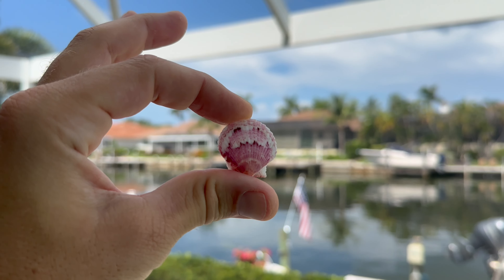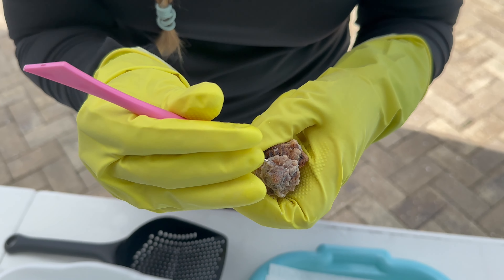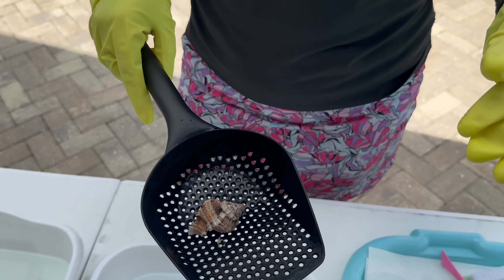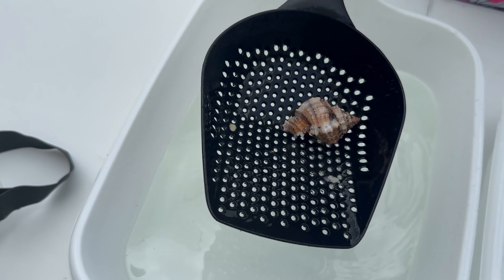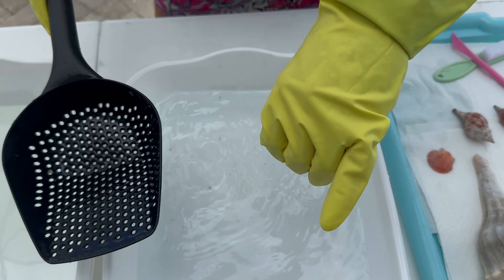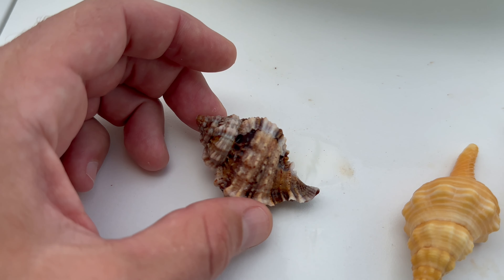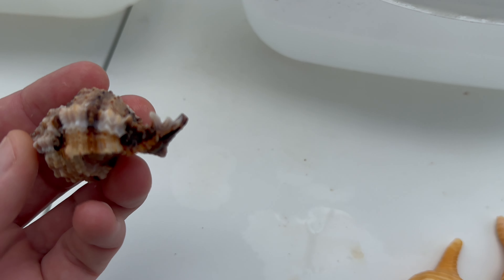Beautiful scallop. These apple murexes and lace murexes are kind of my favorite to dip — they really pop after dipping. There's some sand in here, but it's okay. That is a very chocolatey one — this is going to be a good example. This one's going to bubble a lot more because it's got some calcium on it. You see these gastropods — all that acid could be up in there, so you want to really get that out. Chocolate town right there — beautiful. It was growing like another lip.